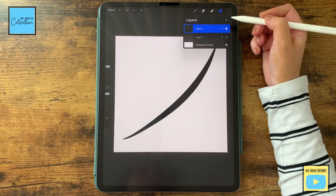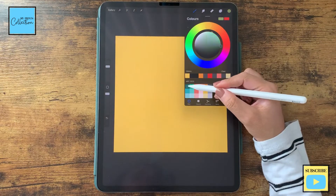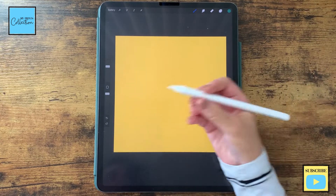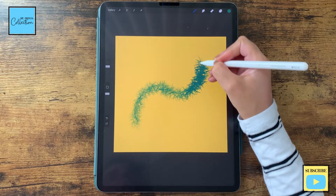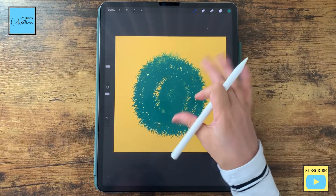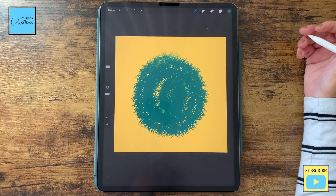Now let's test out our brush. On a new layer, I'm gonna select the color, fill it, and add a new layer. Let's use this nice green. So now we've created this nice fur brush, which is sensitive to pressure. If you apply pressure lightly and then increase, it will increase the amount. You can play around with your brush and also play with the settings to increase the spacing of the strokes as you wish. And there you go.